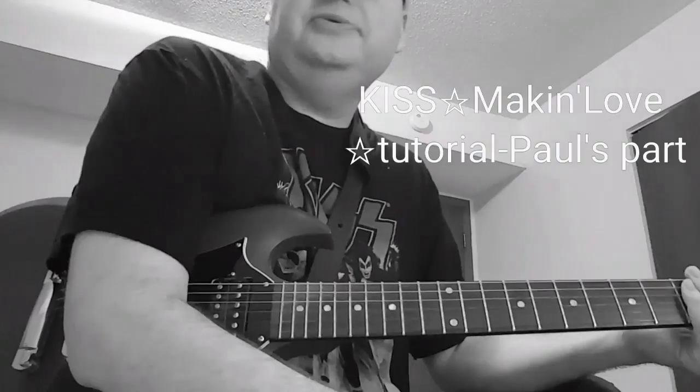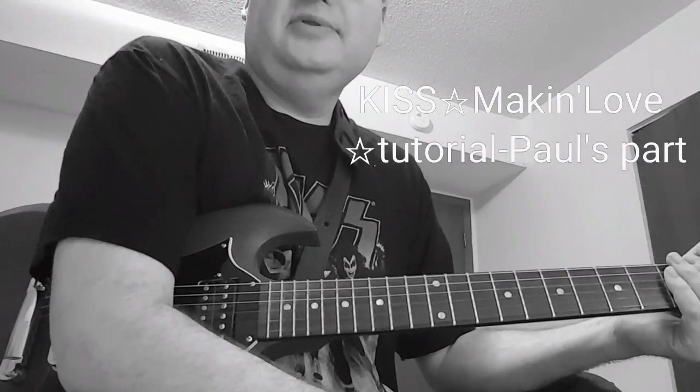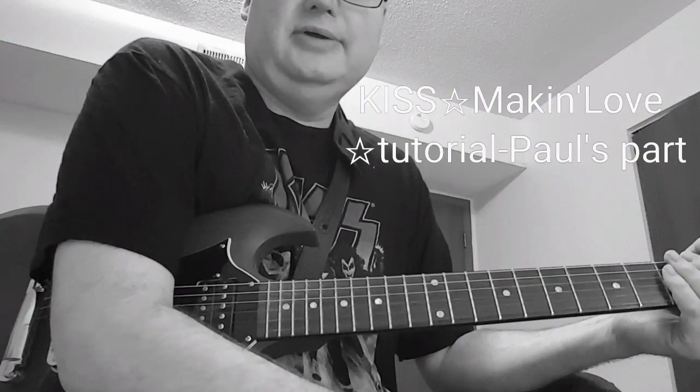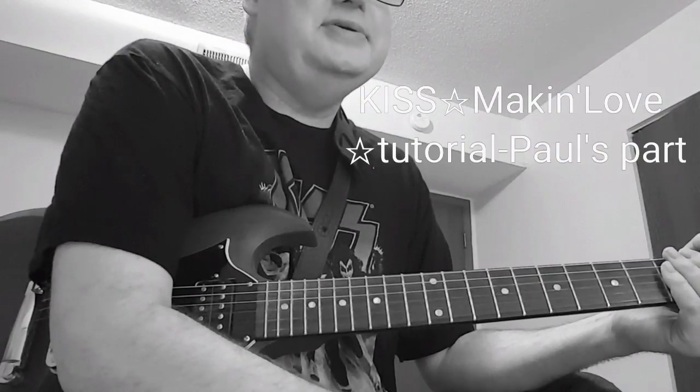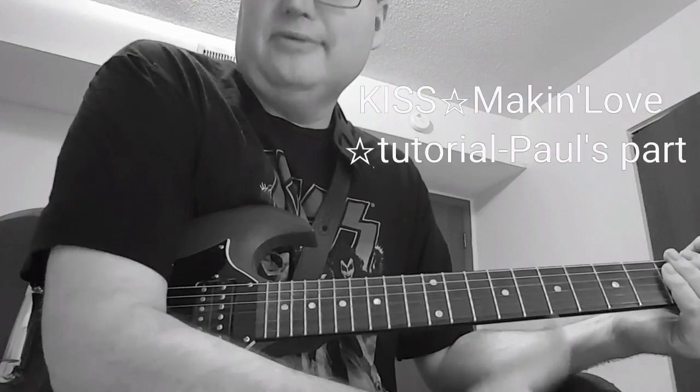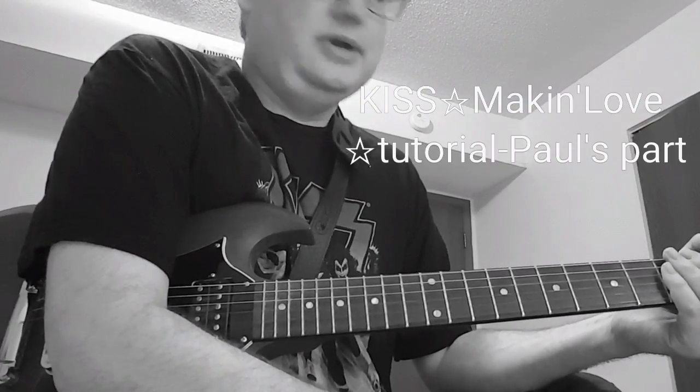It's off Alive 2, and it's off Rock and Roll Over. It's tuned down half a step on Alive 2. On Rock and Roll Over, it's in E standard. Right now I'm in E standard, so that's where we're going to keep it.